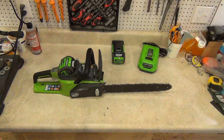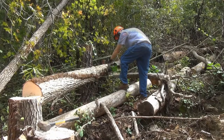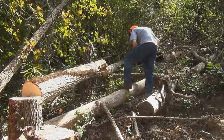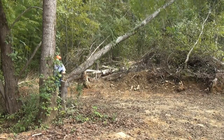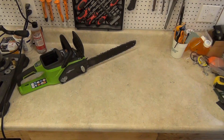I've had this chainsaw for about six months now and I've cut up a lot of wood with it in that time, so I think I can give it a pretty fair evaluation. I have to admit I was very skeptical of battery powered chainsaws, but this thing has won me over. After doing a good bit of research online, I settled on this Greenworks 16 inch 40 volt G-Max chainsaw based on price and good reviews.